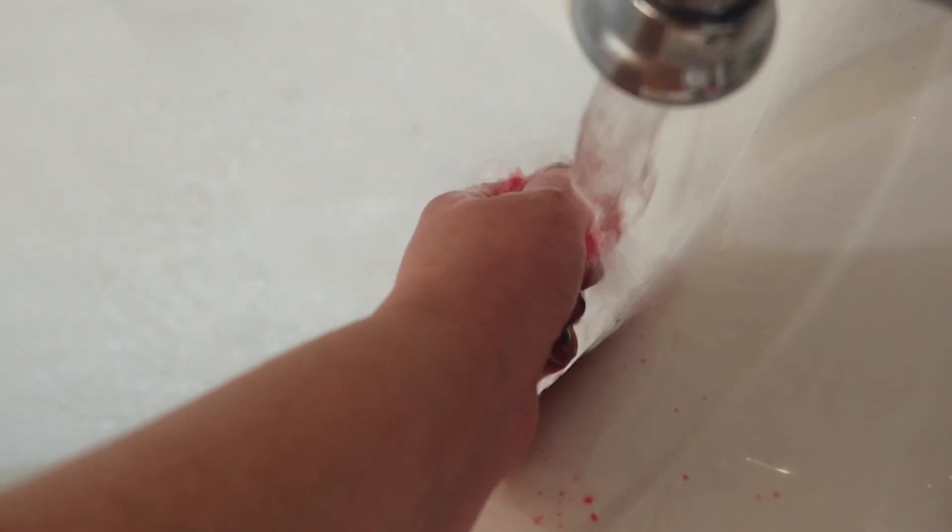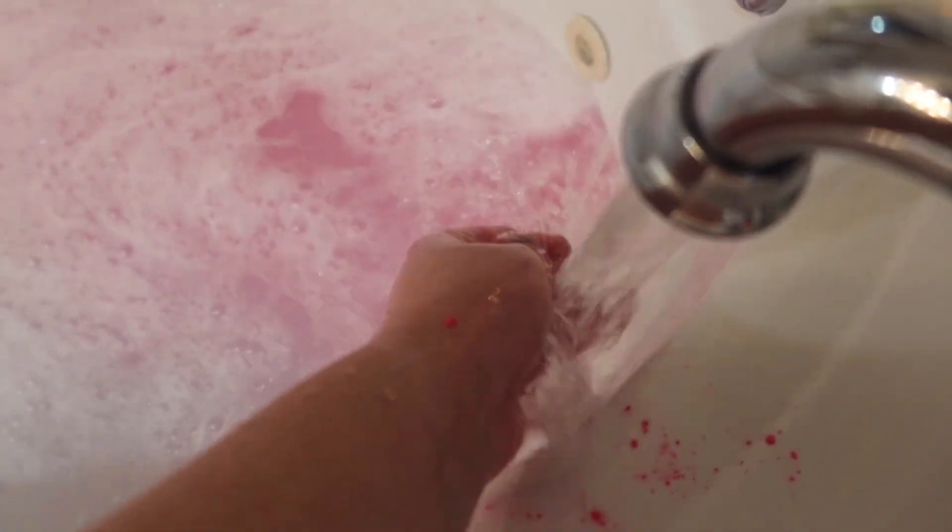If you don't know how to use a Lush bubble bar, you just kind of break a piece off, crumble it under your faucet, and it immediately makes these fun, colorful bubbles that smell really good. And they also last really well during your bath — they don't dissipate super quickly.